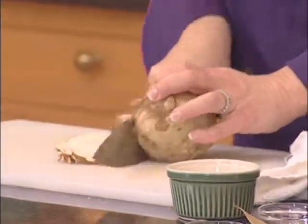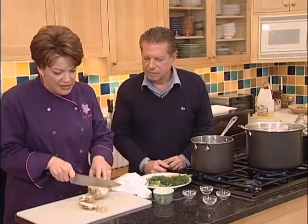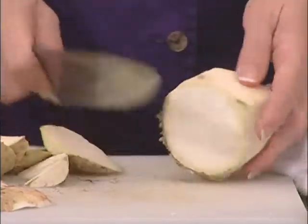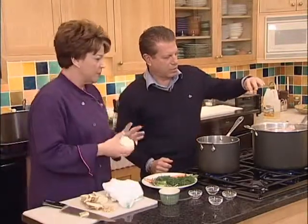Do you know what this is? This is a celery root - it has a nice strong celery flavor. To peel it, since it's not perfectly round, it's easier to just cut the peel off. This is one celery root. And now the pot is filling up - it's almost going to overflow. We don't need to remove water because it's going to evaporate.